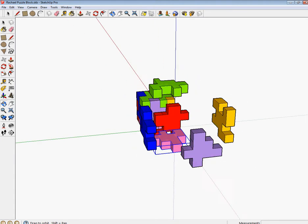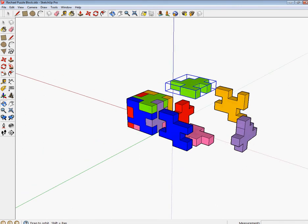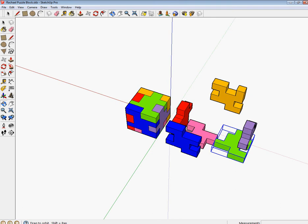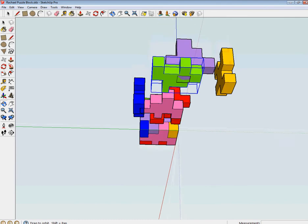Now let's grab the green one. Using the Select tool, I'm going to select the green one and then select the Move tool. I'm going to click this corner and bring it down to the pink block right here. I'll click, then click again and move it off to the right. Right now my pink and green ones are too close together, so using the Move tool again, I'm going to click on one of the corners, drag it off to the right and type in one quarter of an inch and enter. Now the pink and green are one quarter of an inch away from each other.